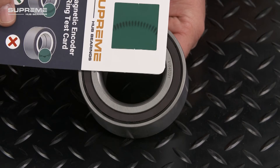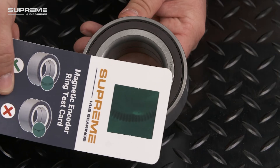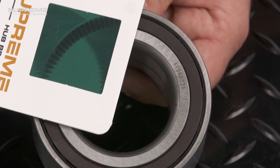Simply run the green window around the ring, ensuring contact is made. If the magnetic encoder is present and undamaged, you'll see dark concentric lines that follow a uniform pattern around the entirety of the seal.